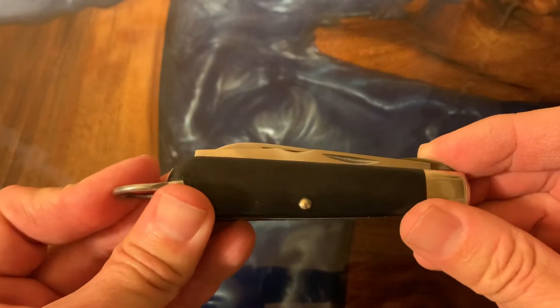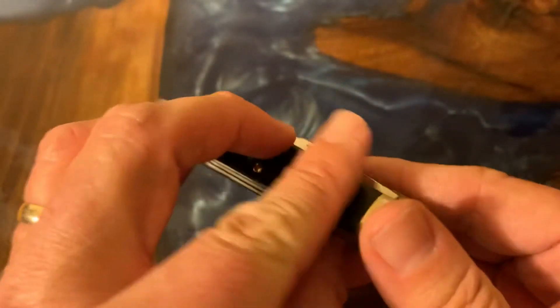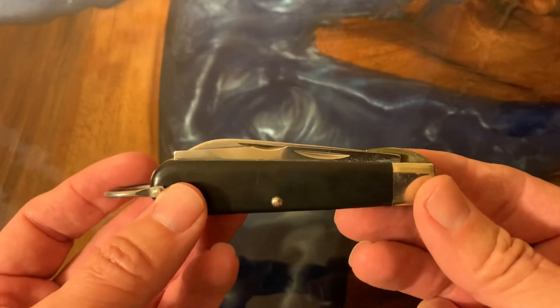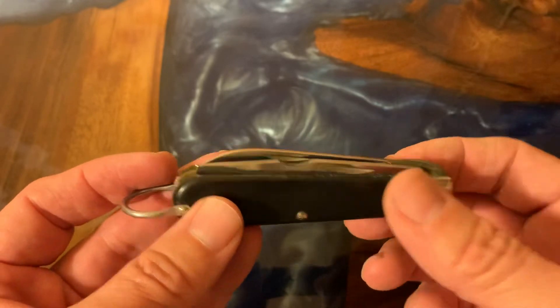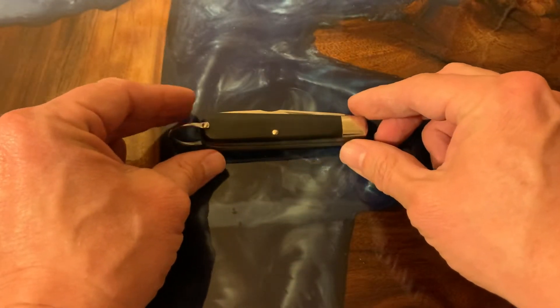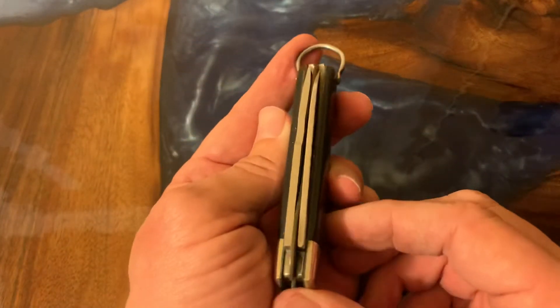Pete got one that was made by Colonial, so it's kind of a variation of a variation. I think Camelis kind of started these knives way back in the day. I work as a service technician, so I was issued this knife in the mid-90s. When I came to work for the company they gave us tool boxes and this was in there.